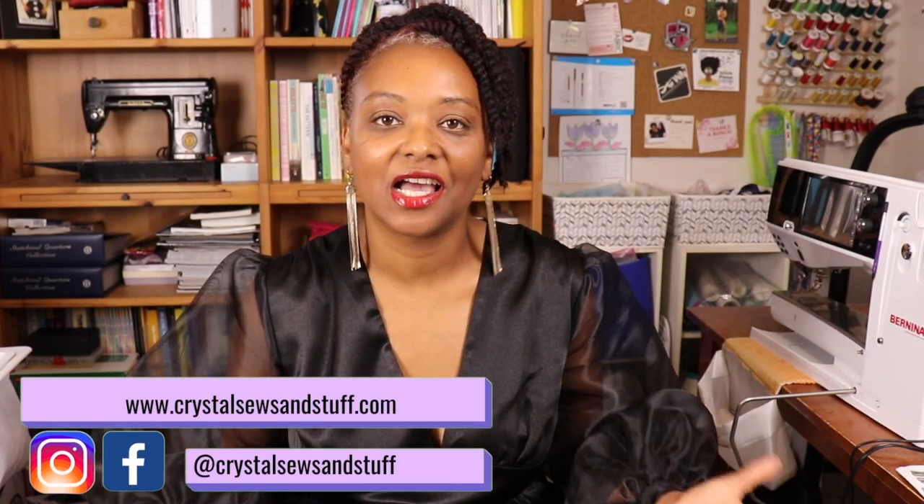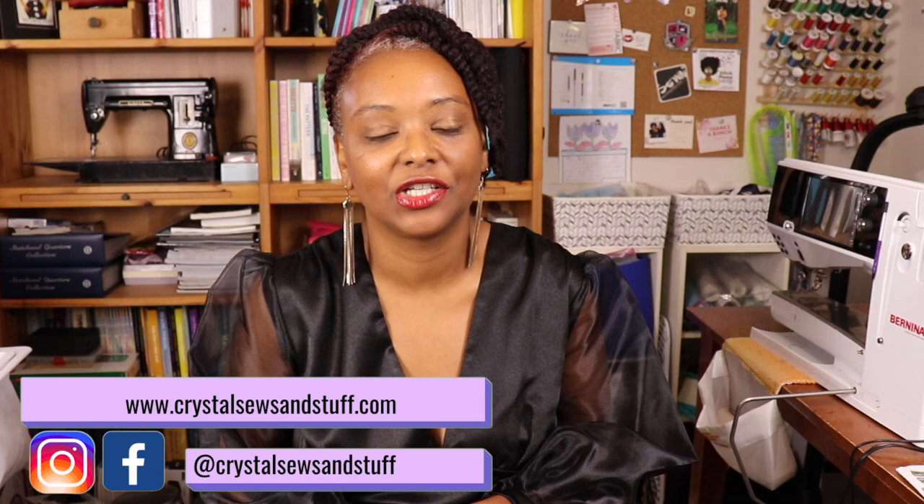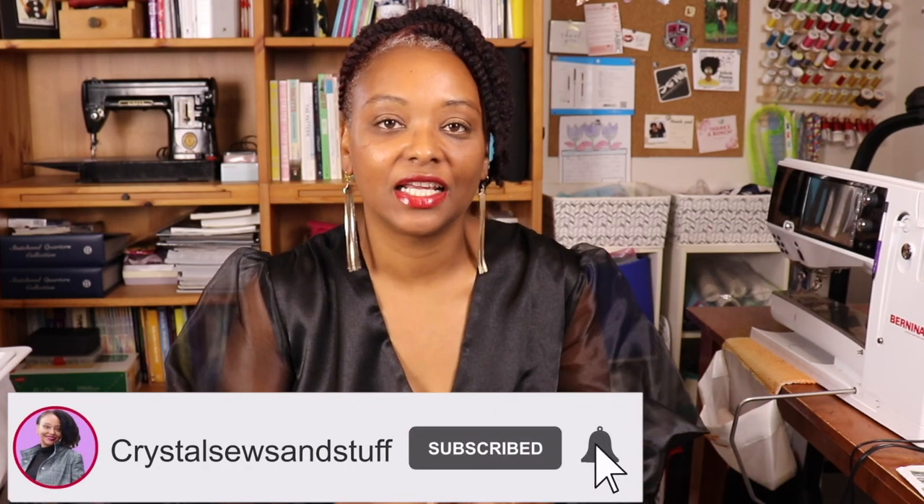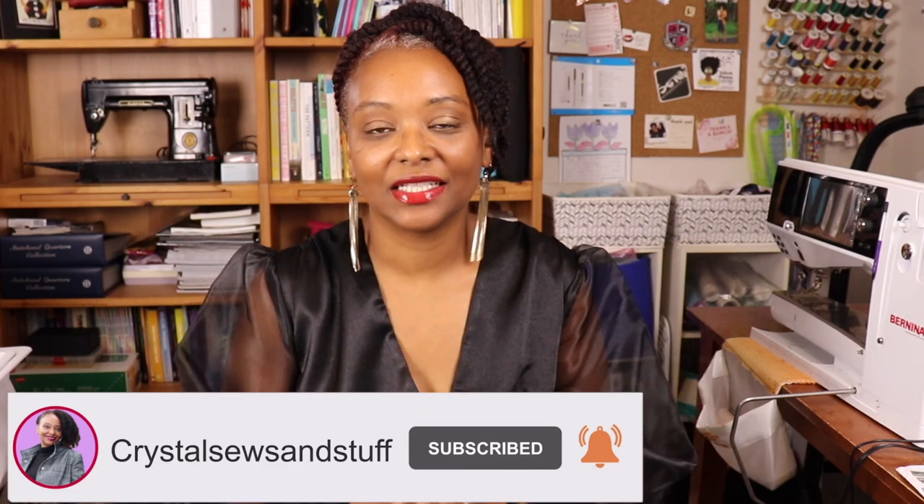Come and check out this fun jumpsuit that I made to attend a black attire themed wedding using McCall's 8009. Hi YouTube, I'm Crystal of CrystalSewsAndStuff.com. Welcome back to the channel where I share sewing pattern reviews, sewing tips and techniques, and other fun related content. I'm so happy you guys decided to join me today. So I'm here with my first make for October 2021, and that is McCall's 8009.